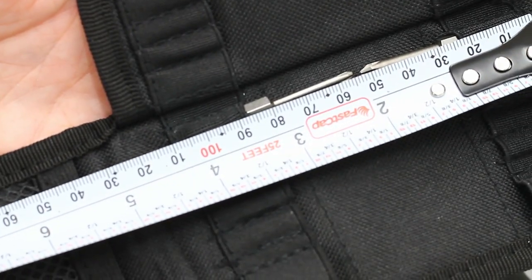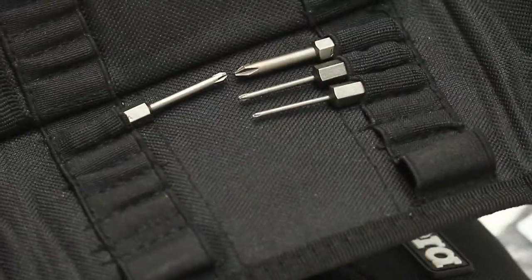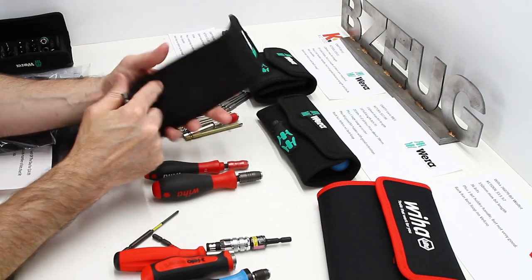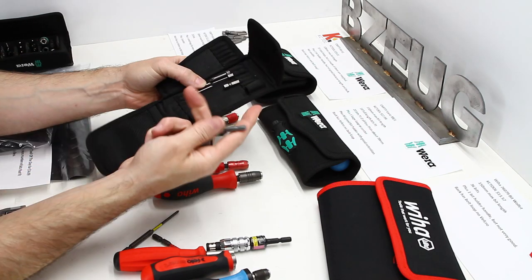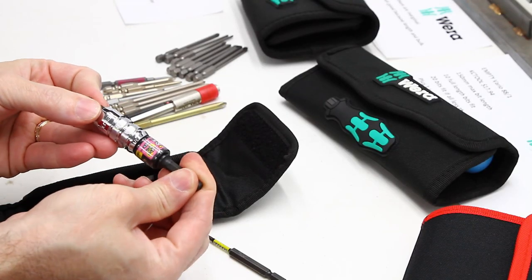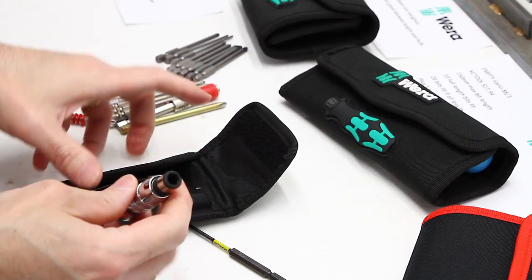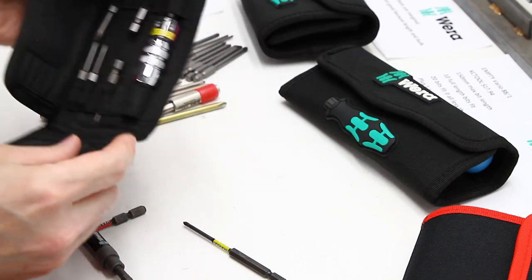50 millimeter length is going to be your maximum. Two 50 millimeter length bits are going to fit in here end to end. These larger elastic loops were originally intended for the Vura micro bit holder. I also found that a Japanese wobble bit adapter fits in here — that was kind of a nice surprise.